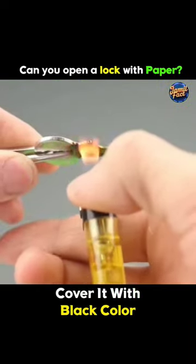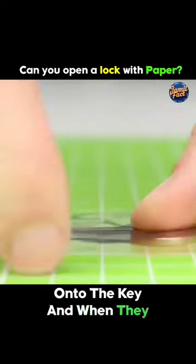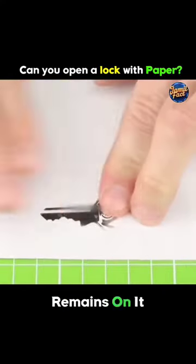First, they take a key and cover it with black color from a lighter. Then, they stick tape onto the key, and when they remove the tape, the key impression remains on it.